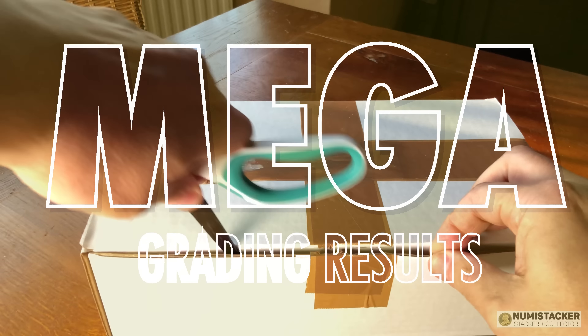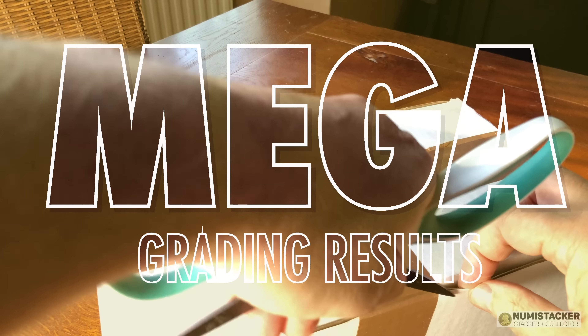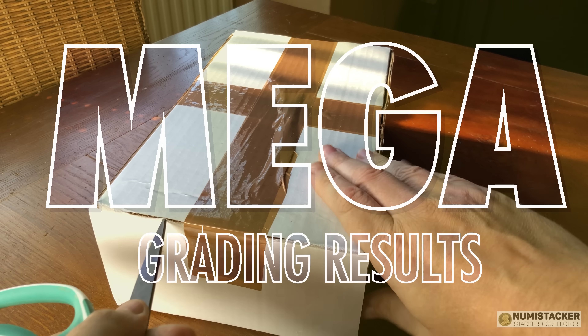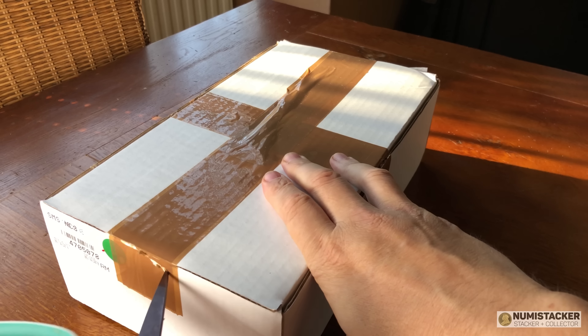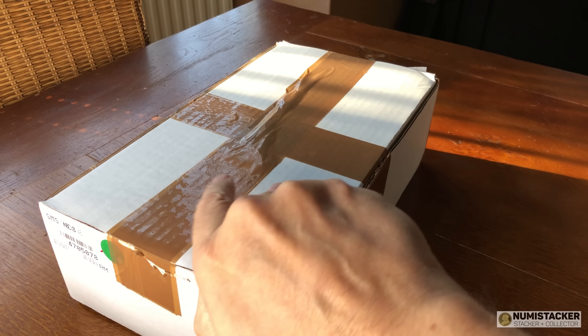Hey YouTube, it's Numistaka and I'm back for part two of the current Mega Grading Results set of videos. It is a cold and chilly morning in London, England with Siberian winds from the Arctic, but the good news is my cold has disappeared so hopefully you should get some decent audio on this video.